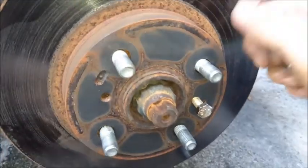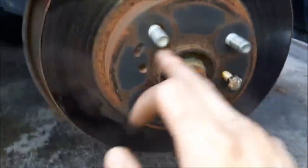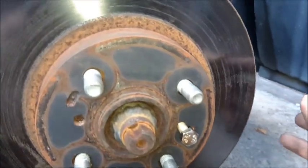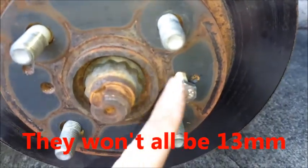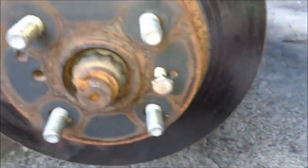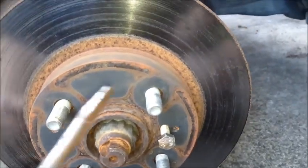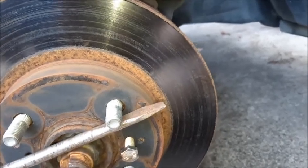Often times these rotors are not going to just pop off. So you can hit it with a hammer on this surface here in between the wheel studs. But since we're replacing the rotors, I guess we could hit it here — we're putting new ones on. But I'm just going to put the 13 millimeter bolt in one of these holes and screw it in, and it'll actually push the rotor off of the hub. I'm going to grab a screwdriver here so that it doesn't move while I ratchet it on.